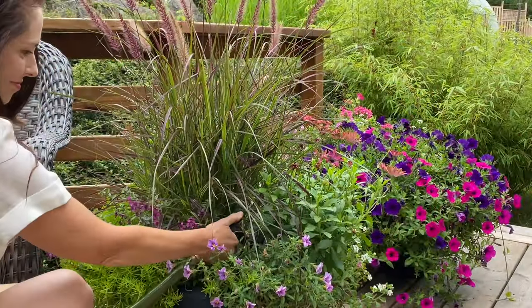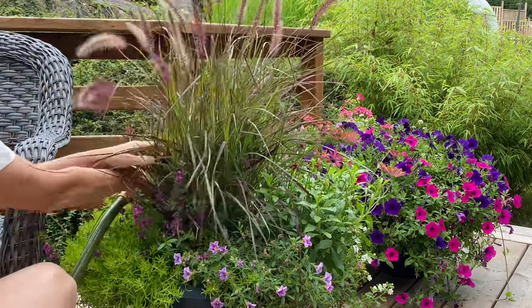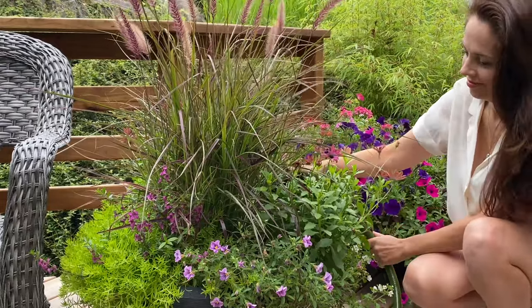As for summer container garden care, keep watering regularly — probably every day or two — to ensure the plants have lots of moisture. Frequent watering, however, does flush out nutrients from the soil, so I give my pots and hanging baskets a dose of a liquid organic flower fertilizer every two weeks.